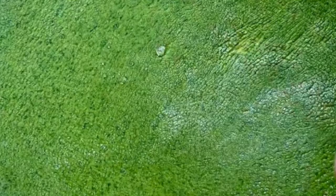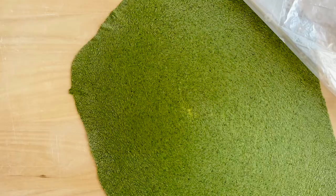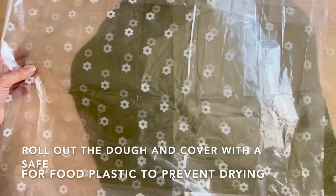I'm Maribel from Taste of Italy and I hope you enjoy my video today. I've laid down the pasta and I'm going to cover it with plastic so it won't dry out until I'm ready to work on it.